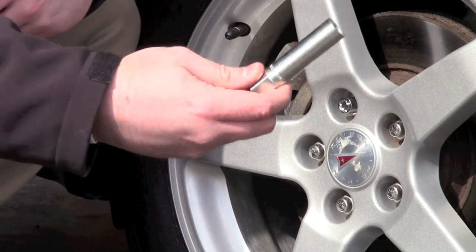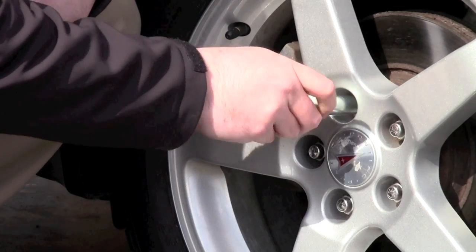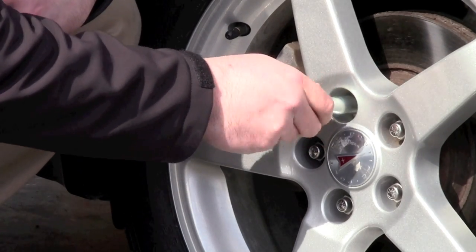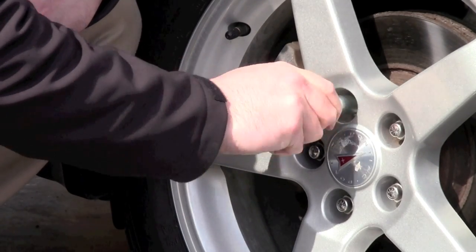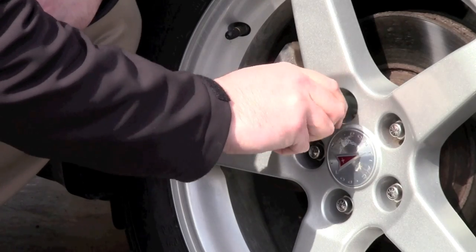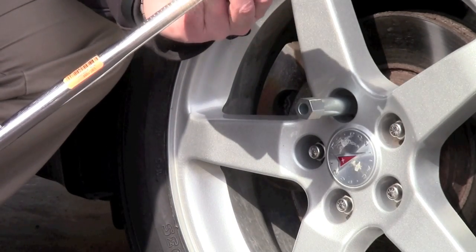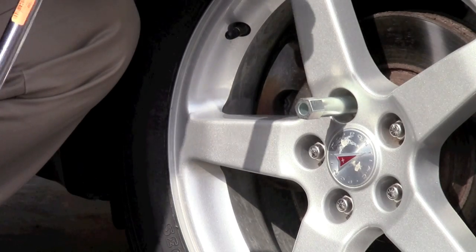Next thing we'll do is apply the key and torque it down the rest of the way. We want to use a torque wrench to install the wheel lock. In this case, the torque should be 90 foot-pounds.